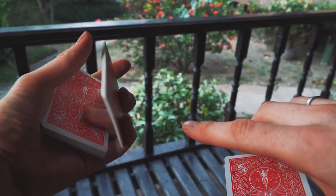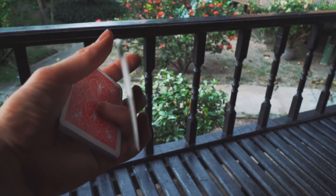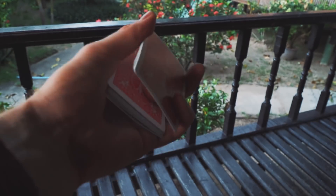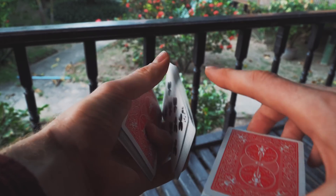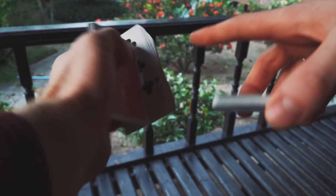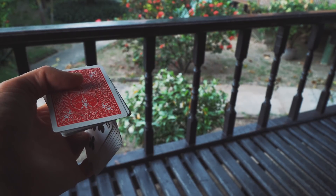Then you swivel it around, grabbing it like so. The middle finger is here, these two fingers are here, and you're getting ready to open up. The index doesn't really do much at the moment because you're getting ready to open up. When you open up, the index finger goes under the pack, helping it to open up. The thumb and the index are pinching down on the deck and you're opening it up like so.